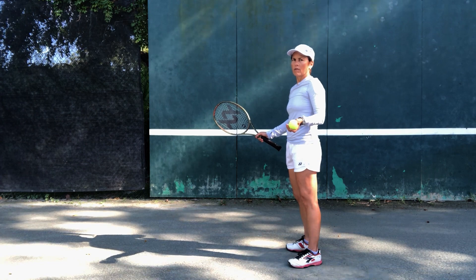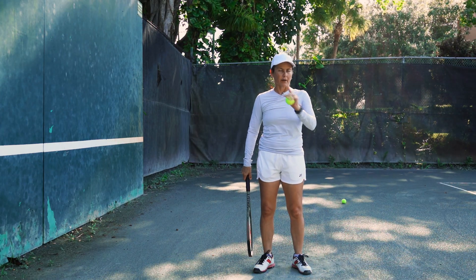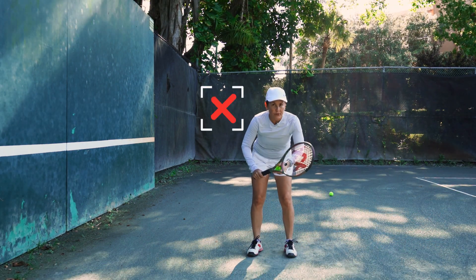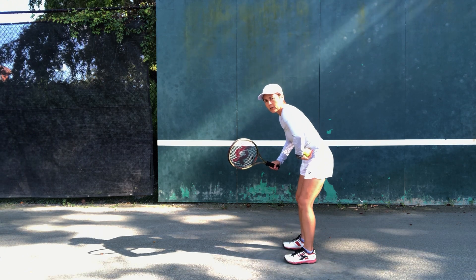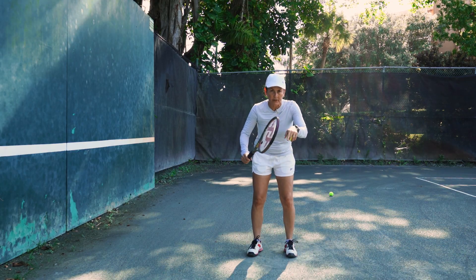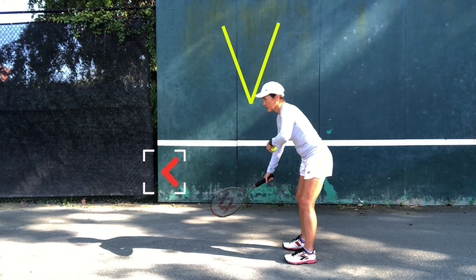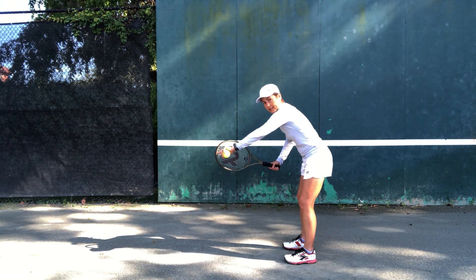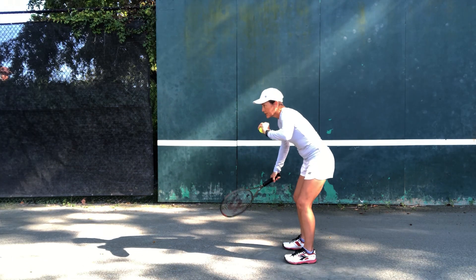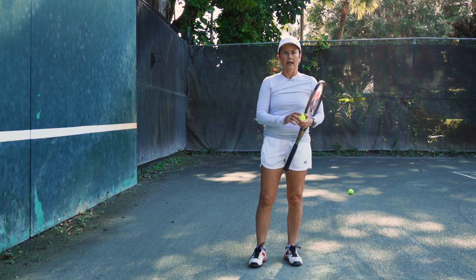Today's subject is low volleys. Why are they so difficult? There are a million reasons, but here are a couple. Number one: a lot of us choose to not bend our knees and instead bend from our waist. What's going to happen is your eyes are going to be looking down and your racket is going to drop, so the V is going to drop and your slice is going to come from the top of the racket.